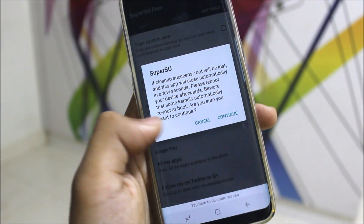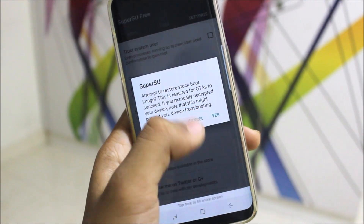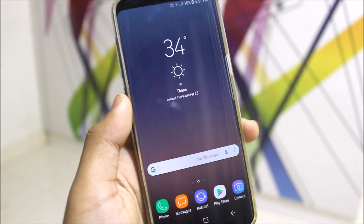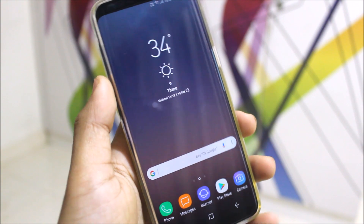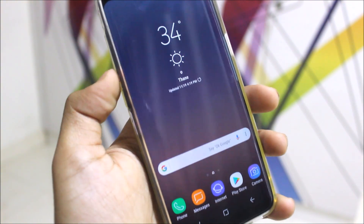You can click No Thanks and directly unroot from SuperSU if you want Magisk — click Continue and then No and it will be unrooted. Then you can flash the Magisk zip. You can use Snapchat on this device, or directly unroot and use Snapchat. Secure Folder also works because Knox is set to 0.